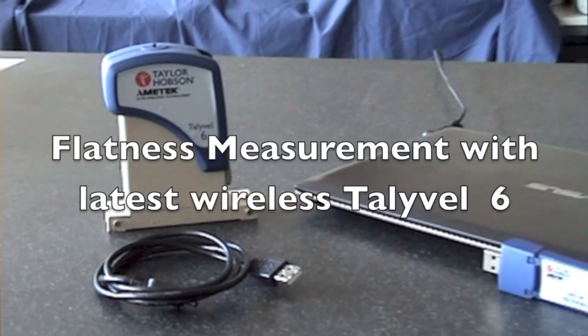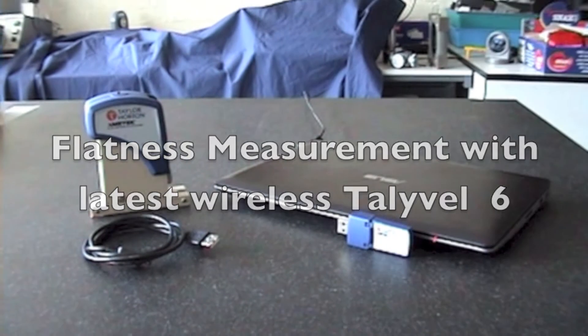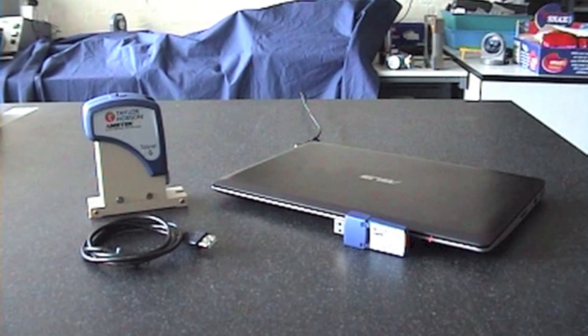This is a simple walkthrough on how you would measure the flatness of a granite table. The first thing I would do is take all the bits out of the boxes, put them on the table, connect them all up, and let them settle.